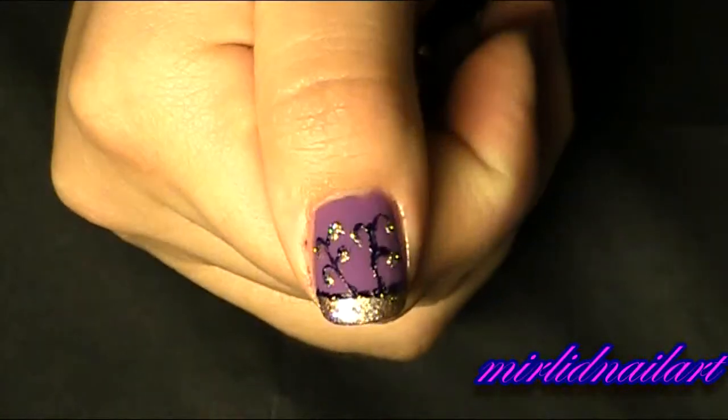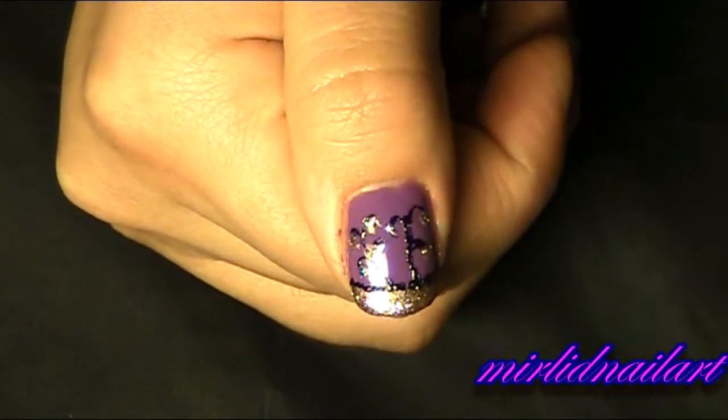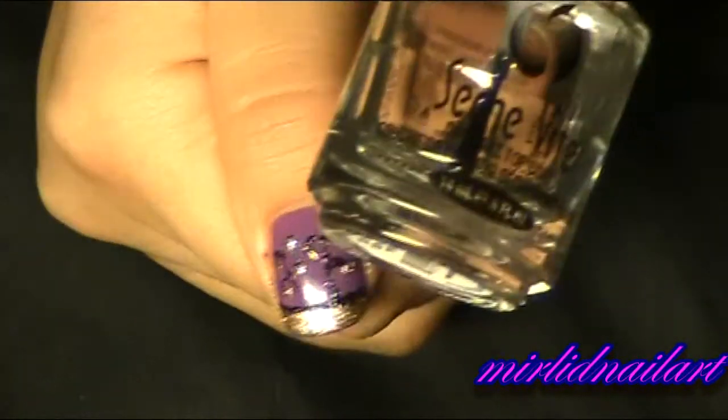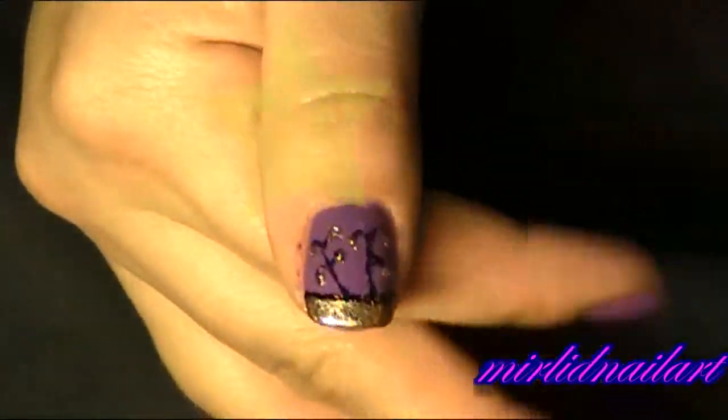Like that — and there we have our simple but cute design! I'm going to finish it off with a top coat. I'm using Seche Vite dry fast top coat, and I will apply that on all of my nails. That was the tutorial for today — I hope you like them! Keep out the bling, stay tuned for more tutorials to come, and I'll see you soon. Have a lovely day, bye bye!